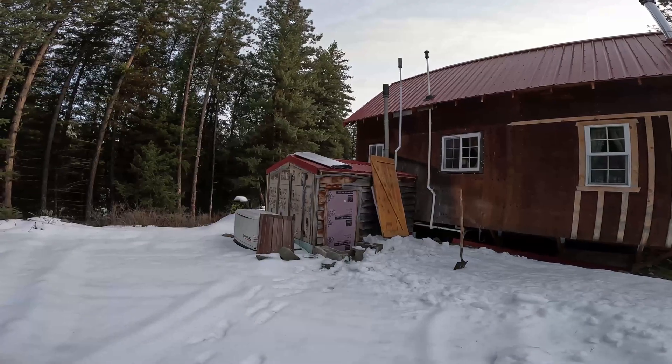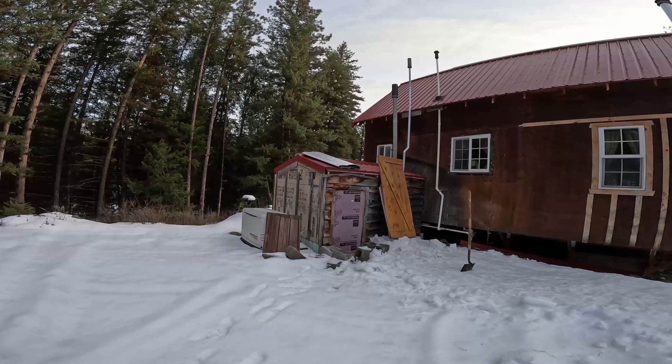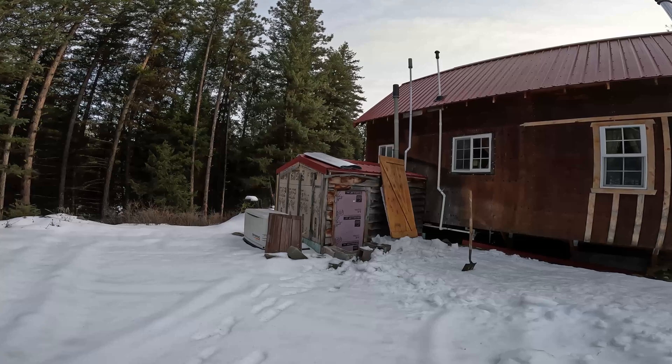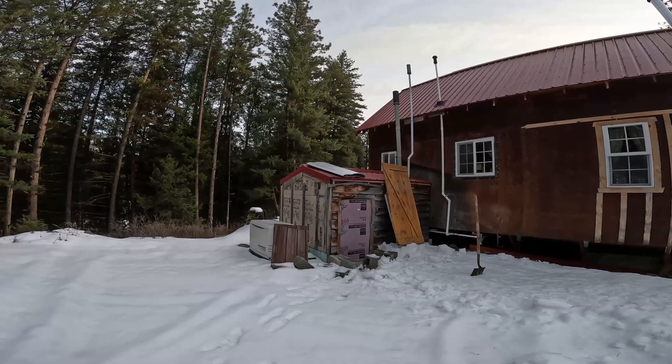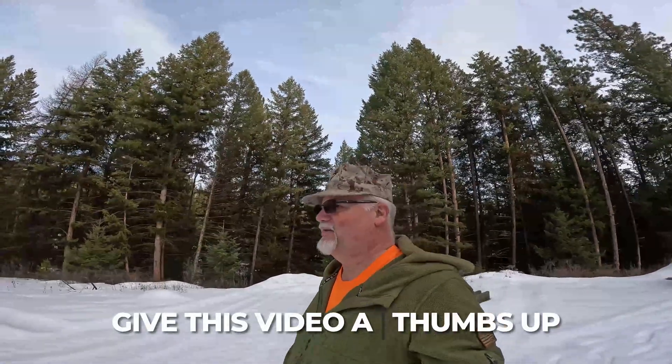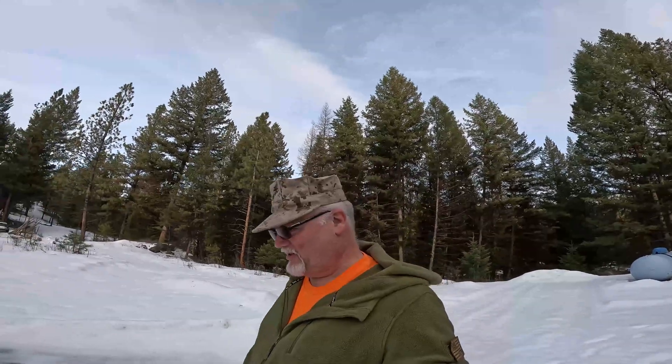Hey folks, it's Eric the old Jarhead. Welcome back to the channel. We got some work to do. We put those batteries in this insulated back room with some heat on it and it didn't get below 29 degrees at the bottom of the batteries, and it was running 59 degrees when we got here — staying plenty warm, that's really awesome. It was about 39 degrees when we got up here today, so having a little bit of a warm spell. That's actually pretty good, we needed that. It gives us an opportunity to finish what we're doing, so let's wander over here and take a quick look.